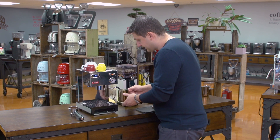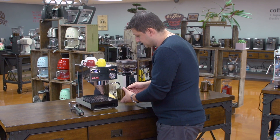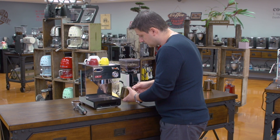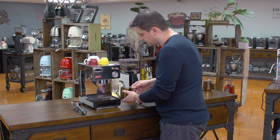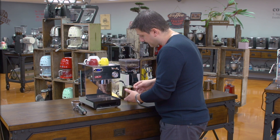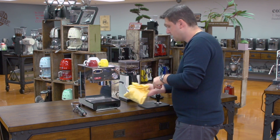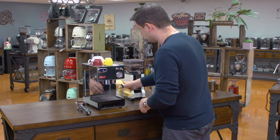I open up the valve and there's quite a bit of steaming power. Even though it's a single boiler, single boilers tend to give you quite a bit of pressure and temperature. It's moving the milk very nicely. This is a 12 ounce pitcher, but I can easily steam a larger pitcher as well — a 20 ounce if you want to make two drinks. Once done, I turn off the steam, give the wand a wipe, and do a quick purge into the drip tray.